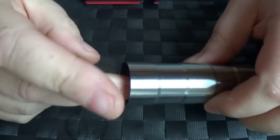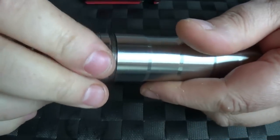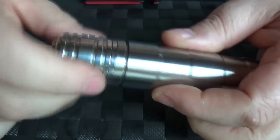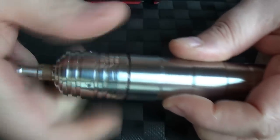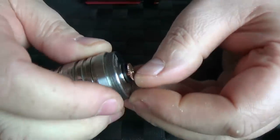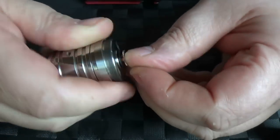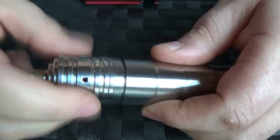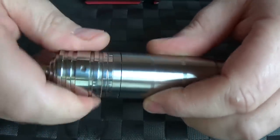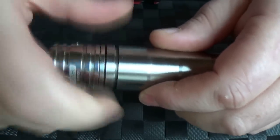Take my 26650, pop it on there, and then screw this up. Now this is another thing that I'm not a fan of — it's got a lot of threads. So I need to adjust this bit. It's got a lot of threading going on there. I mean, fair enough, you only have to do this a couple of times, it's no big deal. But you do notice that over other mods it's got quite fine threading, and if you want to adjust, you really do have to just keep going and going.